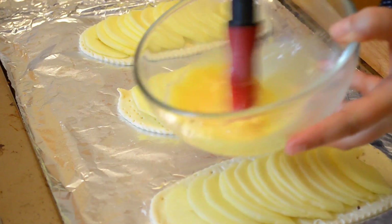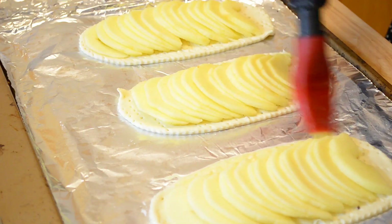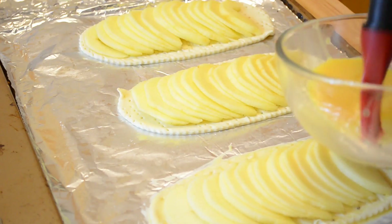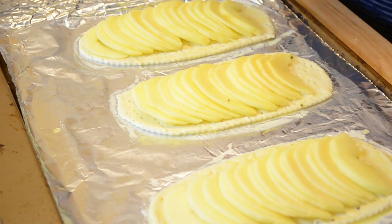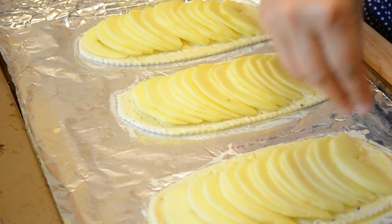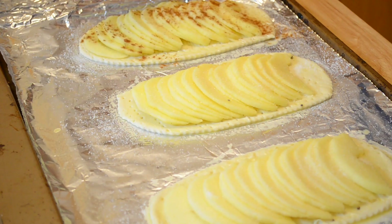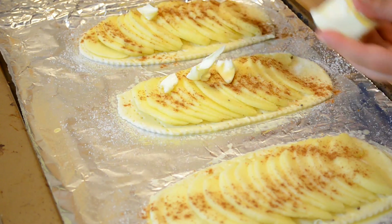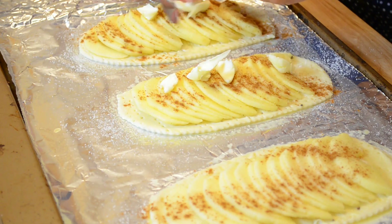The final step is to brush the sides of the pastry with an egg wash — that's just a little bit of water mixed into an egg — so you get beautiful golden brown edges. Then add sugar, just regular sugar. A little bit of cinnamon. And finally, small pieces of butter placed here and there on top. And that's it — as easy as that.